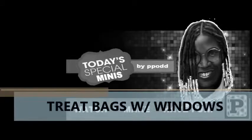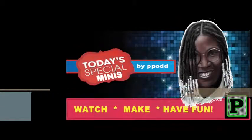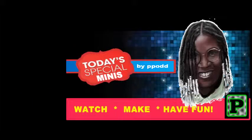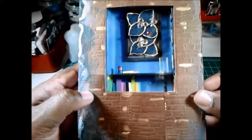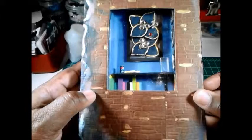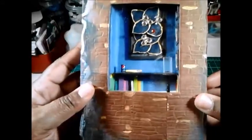Okay everybody, hello I'm back. It's the 17th. I finally finished — well, it's not finished, but basically finished what I can do in terms of this. This is my concept art.